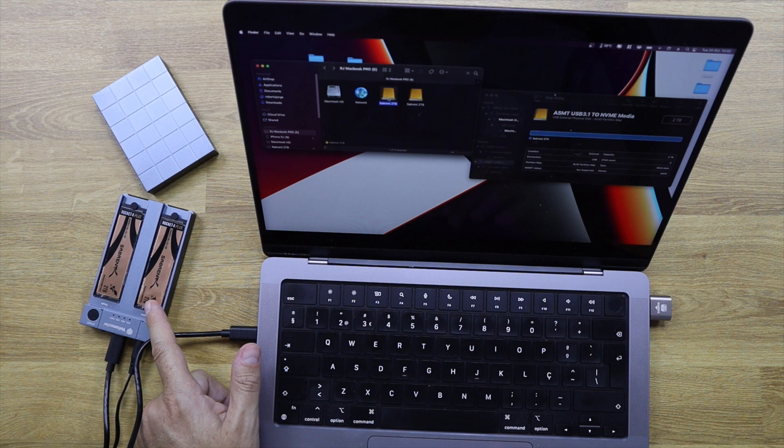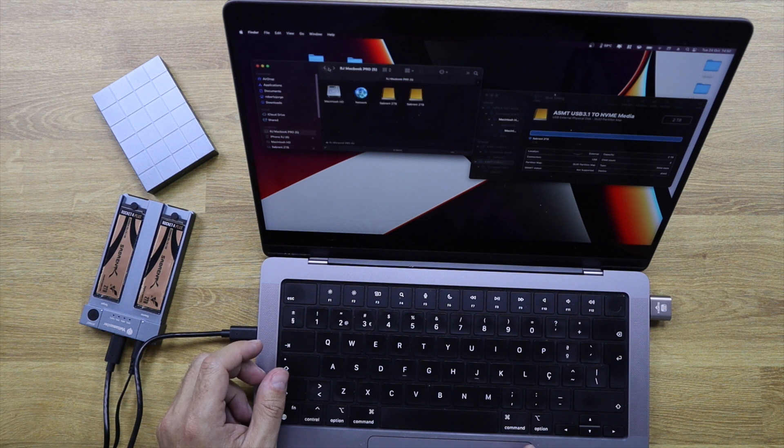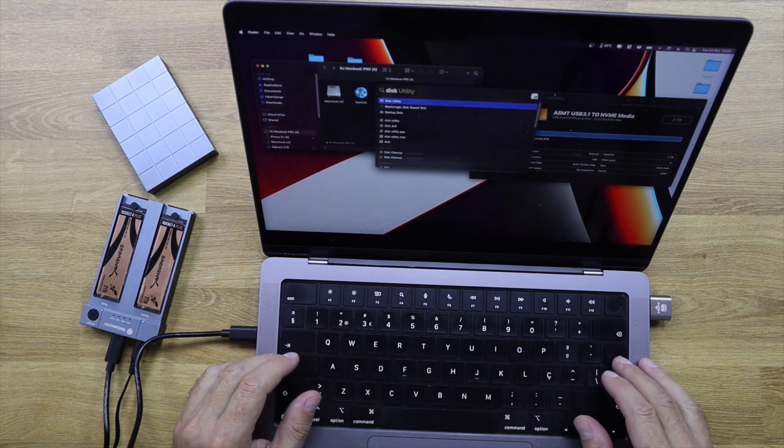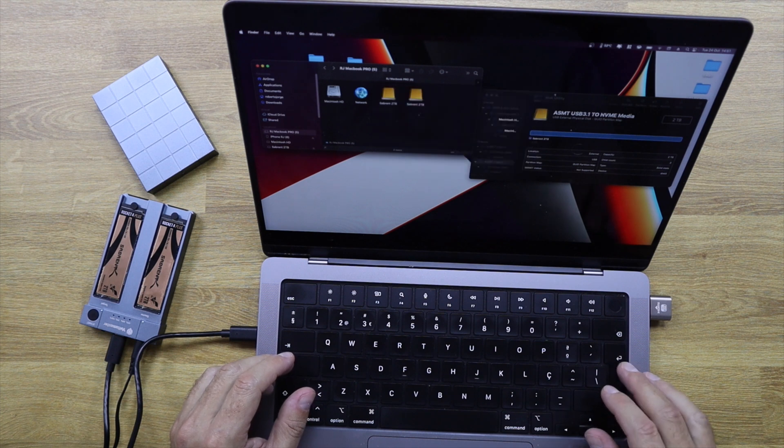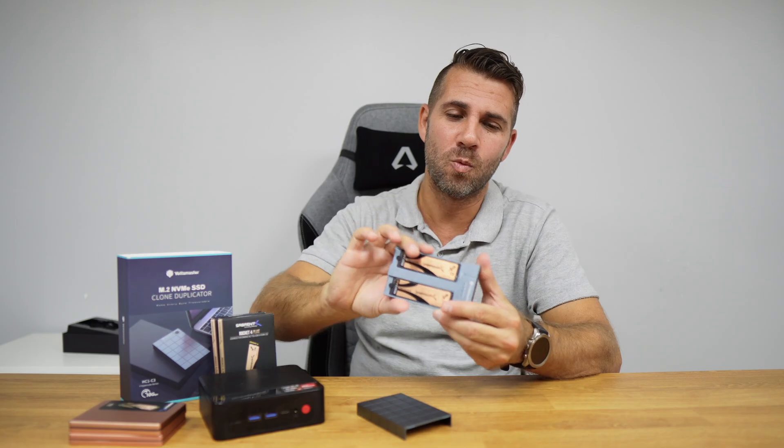The second test was using it as a dual SSD external storage device. I connected it to my MacBook Pro using the USB Type-C to Type-C cable, and it recognized both disks individually — I can have data on each one separately. I have two Sabrent drives of 2TB each, which support speeds up to 7000 MB/s, but we are limited by the USB 3.1 Generation 2 connection at 10 gigabit or roughly 1000 MB/s read and write maximum. Those were more or less the speeds we were getting — a really awesome experience.